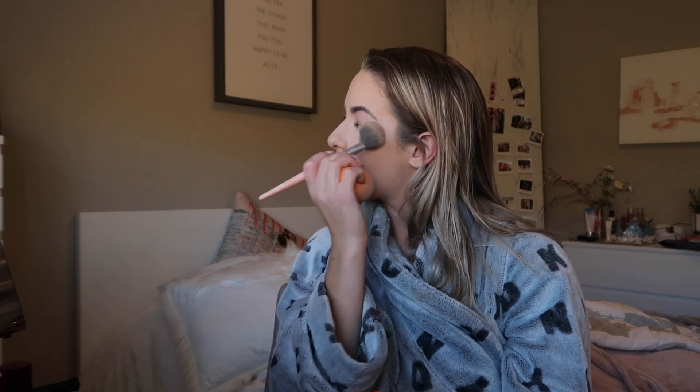Now I'm going to do my under eyes using the same concealer, Tarte Shape Tape in the shade light, blending that in with my sponge. Then I'm using the Charlotte Tilbury powder in shade light to set that immediately so it doesn't crease. Now with the Cody Airspun loose setting powder in translucent I'm setting the rest of my face. Next up for bronzer I'm using the Physicians Formula Butter Bronzer. With that same loose setting powder I'm baking my under eyes and right under where I put the bronzer.